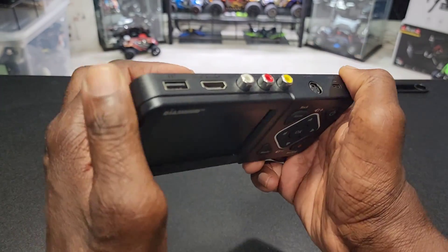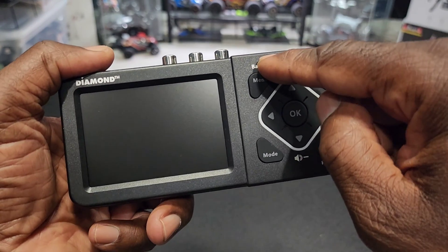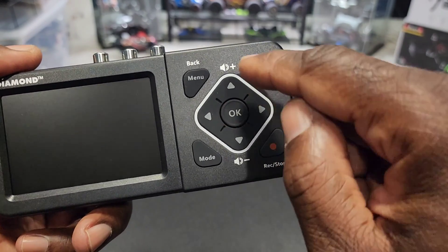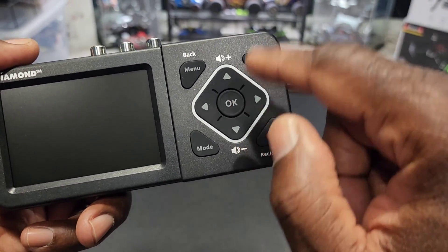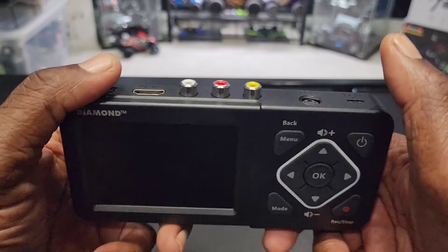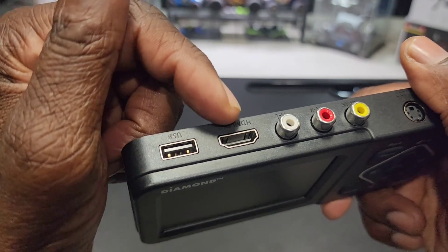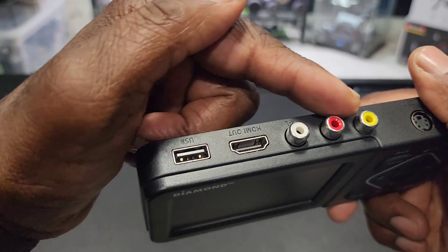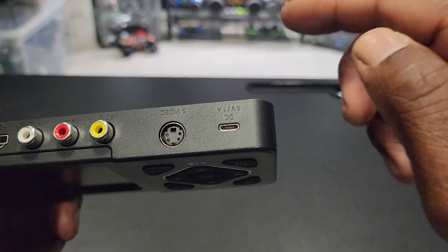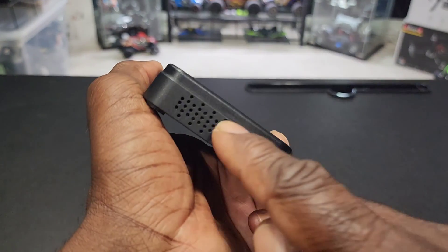Here's the unit, guys. Looks pretty good. LCD display. Menu and Back button right here, got your mode button down here. Here's your directional pad. Volume up and down on the top and bottom. OK's in the middle. Power button's right here. Stop and record. There's a USB right here if you want to put a flash drive to download to. HDMI out. Your AV in right here. S-video. Your charging port. And right here is your SD card slot. And left over here is your speaker.